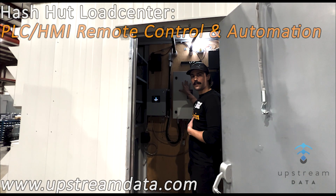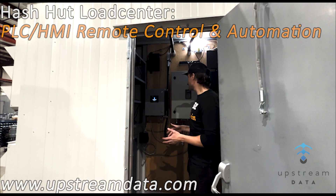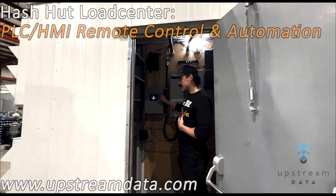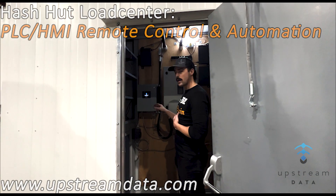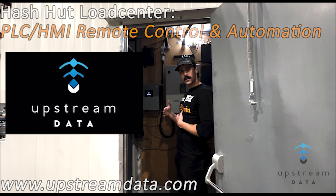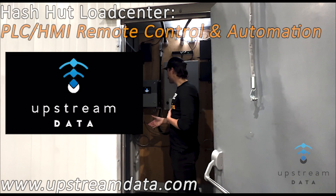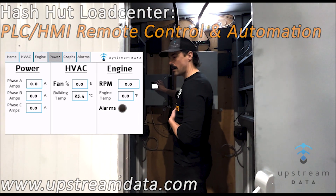Here we have the VFD box, which controls all the fans. Our new upgraded inlet booster fans are each three horsepower, about 19,000 CFM. This controller controls the VFD, which controls the fans, as well as our engines and hash generator skids. It also handles automatic load response to engine sag, frequency drop, overload, or under-fuel conditions on the engine system.